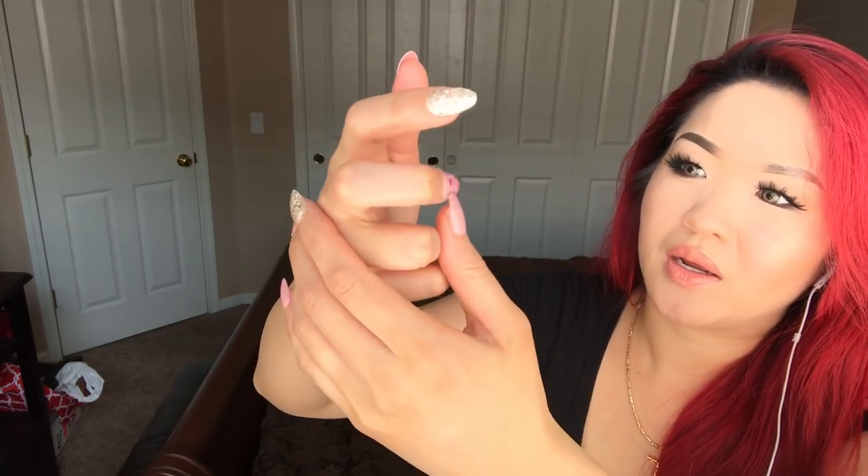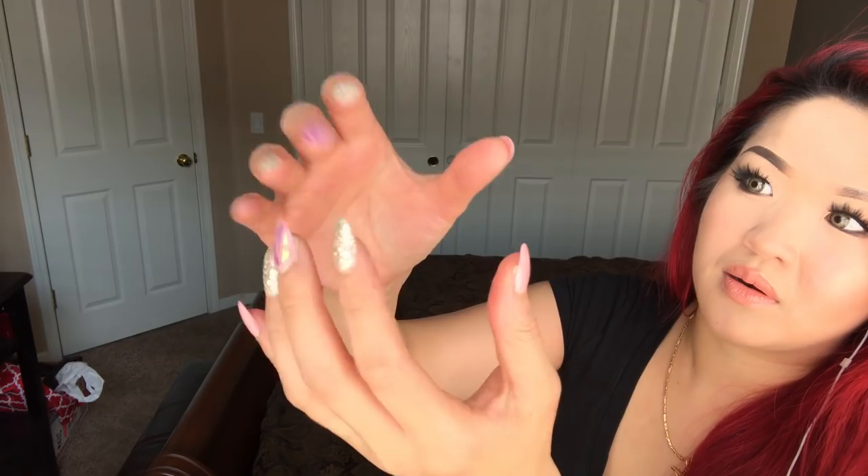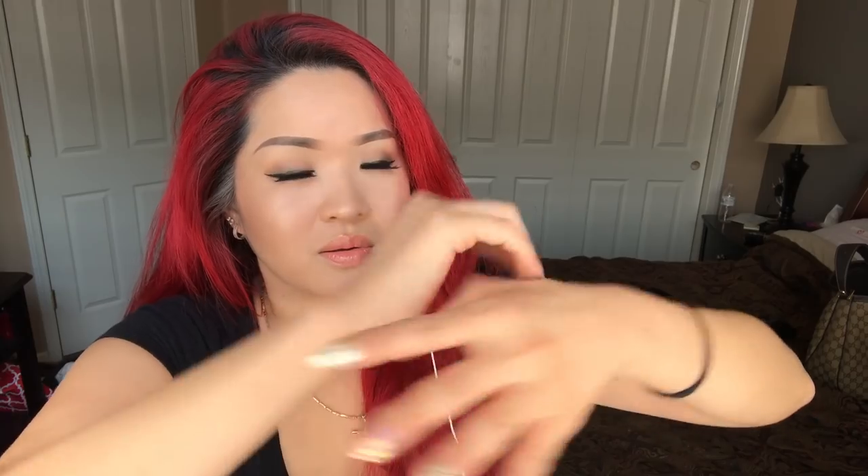Next you want to crack these knuckles right here - same thing, you hold like that and press in. I do my thumb like this. Next is your wrist - just press like that.